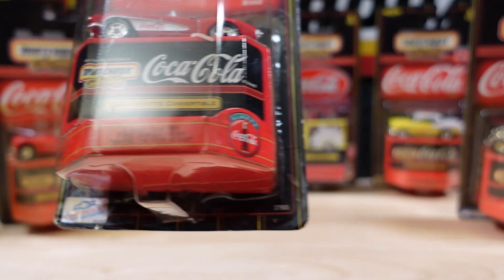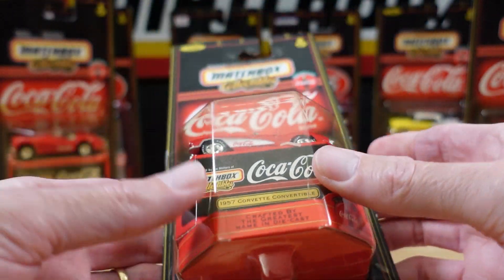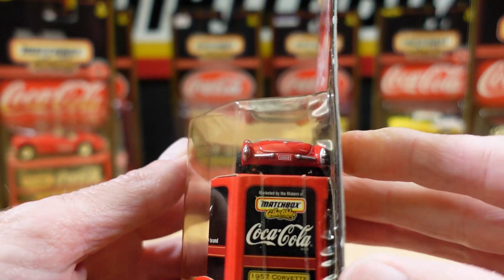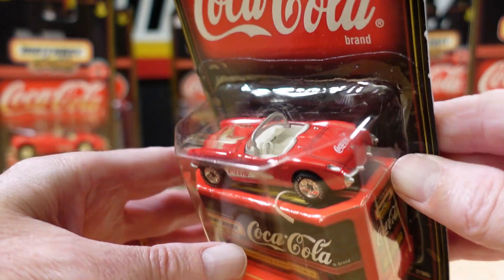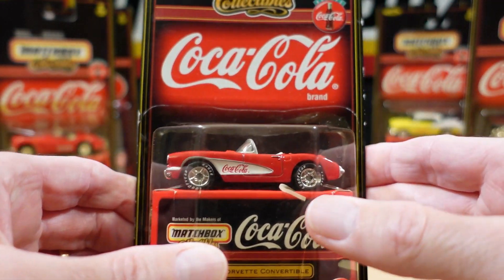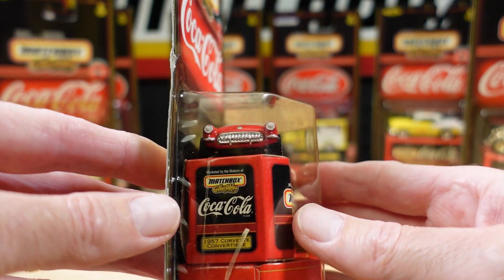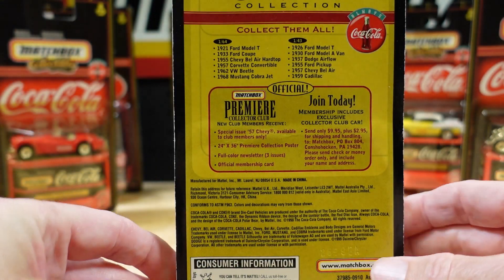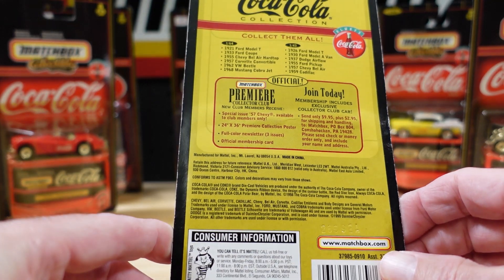Let's stick with Corvette. This is 1957. This is a bit lighter, which leads me to believe the base would be plastic. But nice detailing. The rubber band has perished. I don't think I'll be keeping all of these on the card, because it's not a complete set.